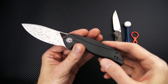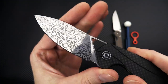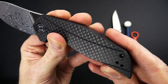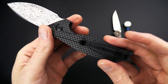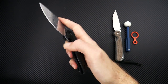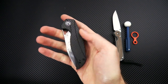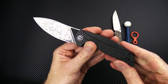Next, we have a new iteration of the Elijah Isham-designed Anthropos from Civivi. We've got Chinese Damascus for the blade, which is actually a semi-Damascus with a hardened stainless steel core and stainless steel clad Damascus on the outside. Carbon fiber over black G10 for the handle scales, black stainless steel liners, reversible deep carry clip, and a ceramic ball bearing pivot inline flipper for deployment. You can also use the triangle cutout on the blade for a more controlled deployment. Budget friendly, especially for the Damascus blade and carbon fiber overlays — an all-round solid design from Elijah Isham.